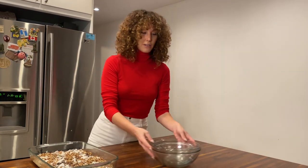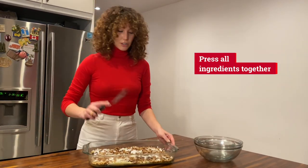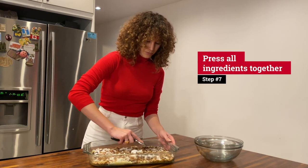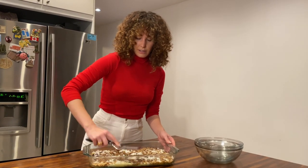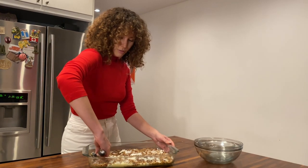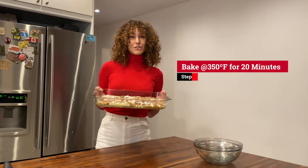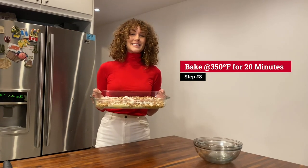Then after everything is layered like so, you want to take your spatula and press everything down, so the butter and the sweetened condensed milk gels everything together and it's perfectly ready for the oven. I'm just going to stick this into the preheated oven at 350 degrees, and I'll show you the final product in just a second.